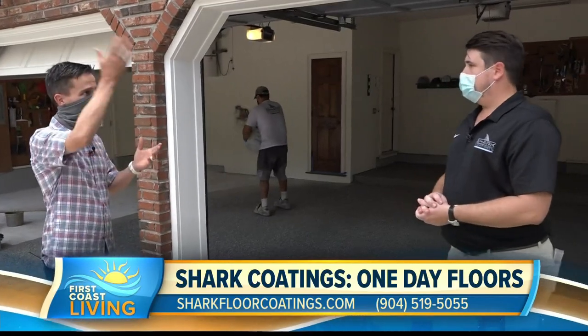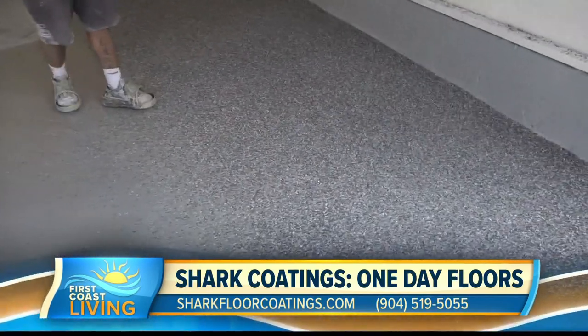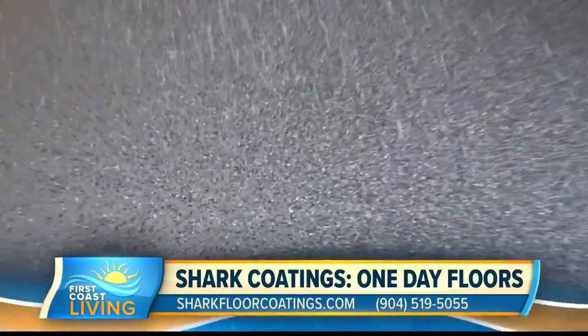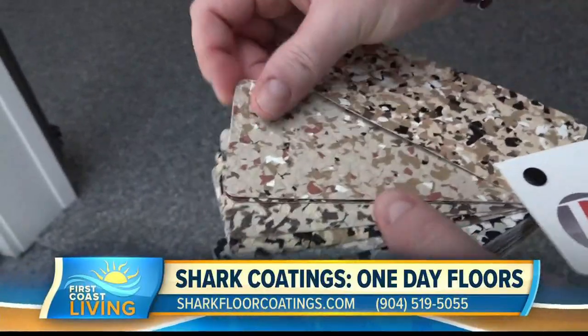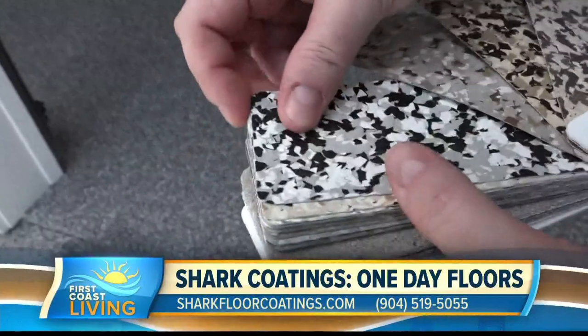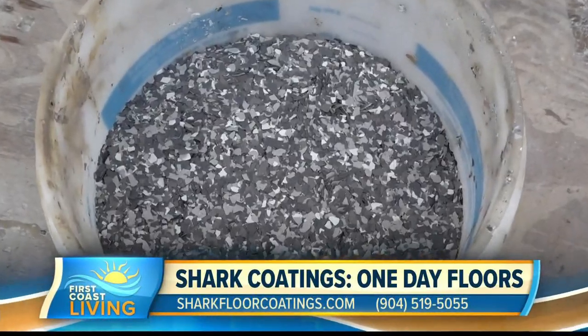And the stuff you're seeing when they're raining down all the flakes — you said that's kind of melting into that base coat, and then after that, what happens? Yeah, so gravity does its thing. They sink into this base coat. Whatever flakes we choose, we have about 20 different colors, it sinks right in. We give it about an hour and a half, and we scrape all the loose chips off. We revacuum them up, followed by our amazing top coat.